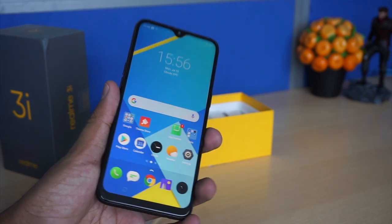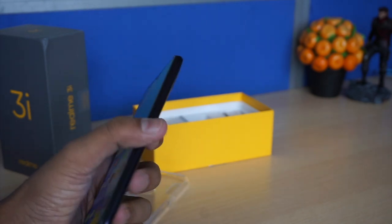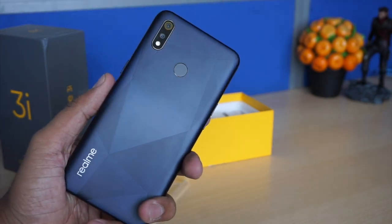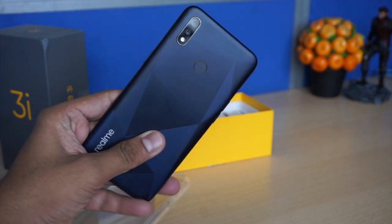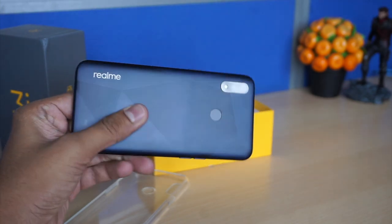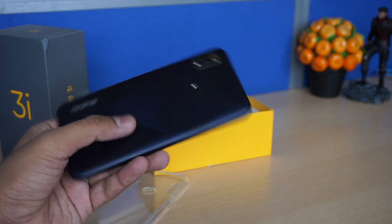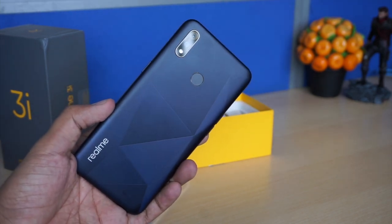Coming to the Realme 3i, it is essentially a revamped version of the Realme 1 with just a few new features added — nothing too exciting. The device will be priced around 9000 rupees. This is the 4GB RAM and 64GB storage variant. It will come in three colors: Diamond Blue, Diamond Black, and Diamond Red. That is all about the Realme 3i — please like and share the video and don't forget to hit the subscribe button.